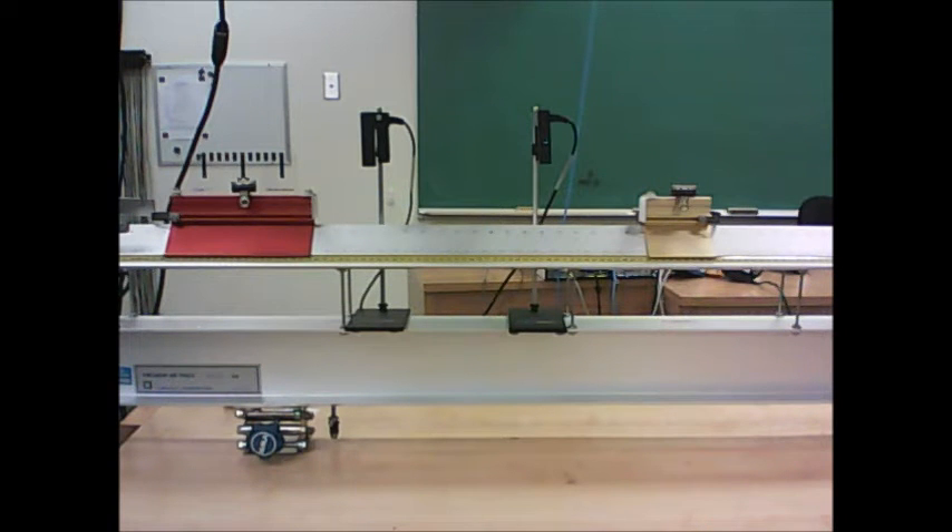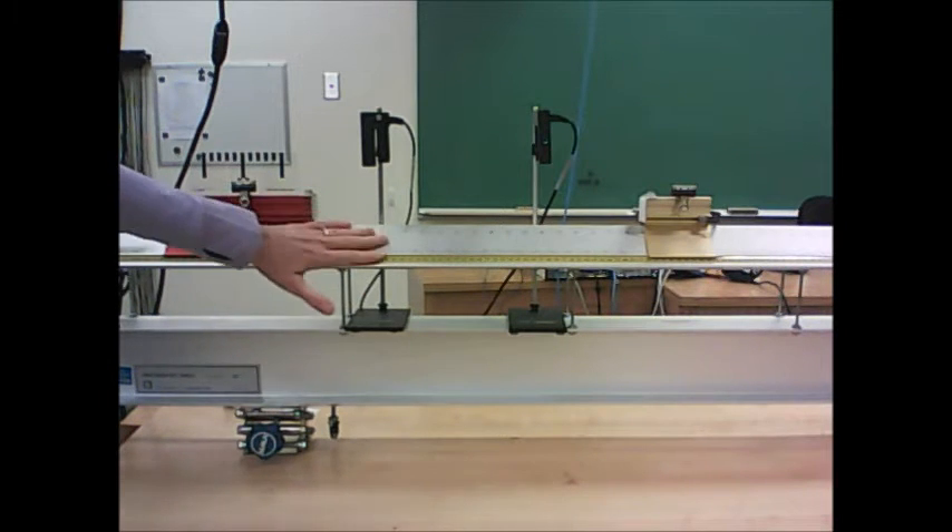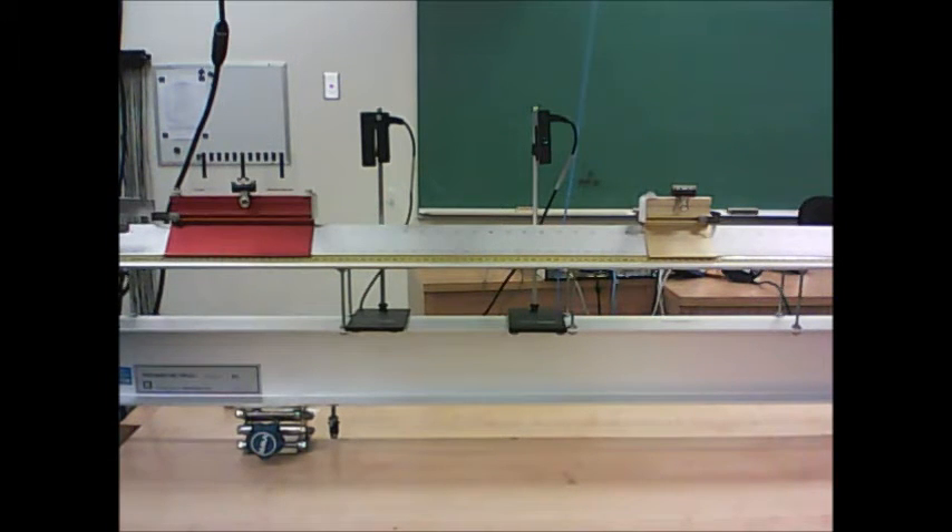This is the introductory video for the Inelastic Collisions Experiment for Physics 1101-1120. There are two parts to this experiment. The first part is done on the air track, which you have seen before, and the second part is done on the rotational apparatus, which you have also seen before.